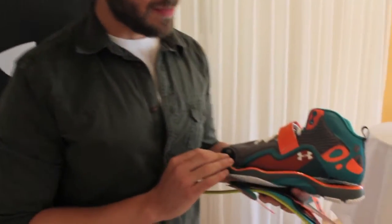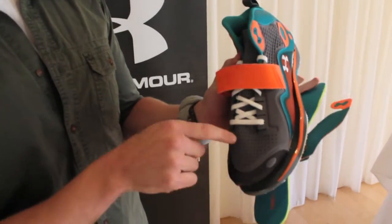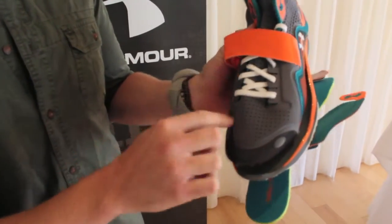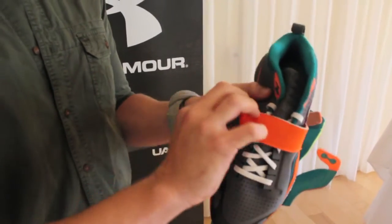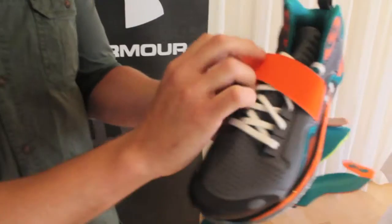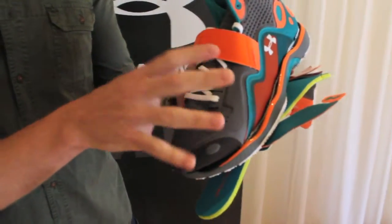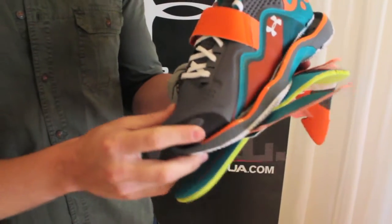What you're seeing here are elements of fit. If you look down at the throat, you're going to see this one piece all the way underneath into the strap, and it connects up into the tongue. Underneath this one piece is a stretch synthetic that allows it to adapt to the type of foot style that's in the shoe.